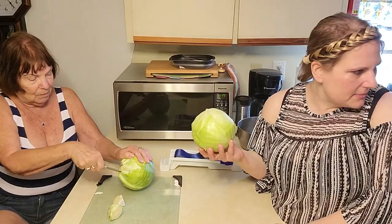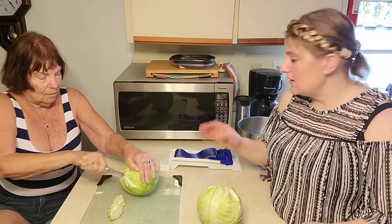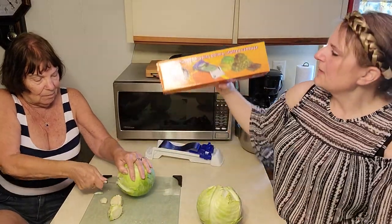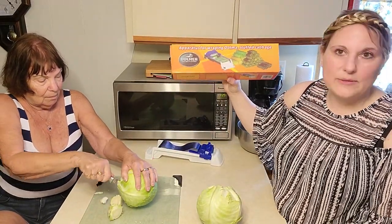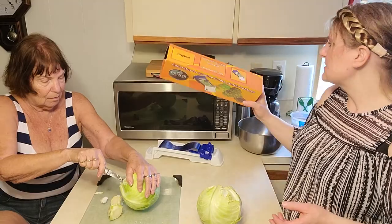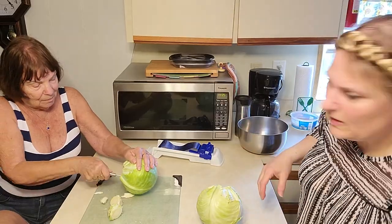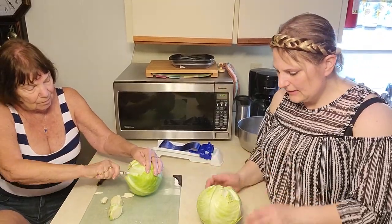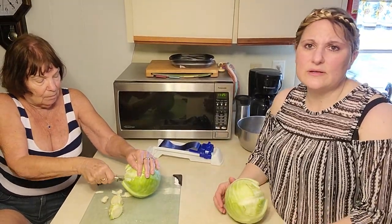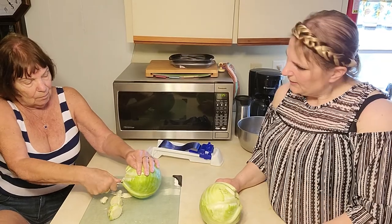I already have the Instapot with water in it. We're going to put the cabbage in and steam it really quickly. We also have this little contraption for wrapping stuffed cabbage or grape leaves - it's on Amazon. You get two of them. So you take out the core, clean it out, and then steam it or boil it if you don't have an Instapot. You want to get the leaves to where they're coming off.